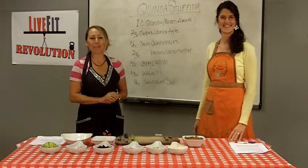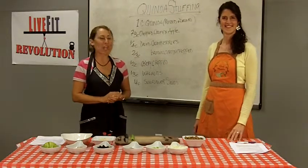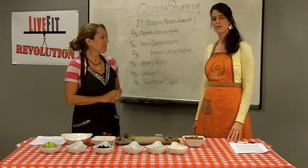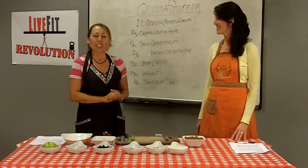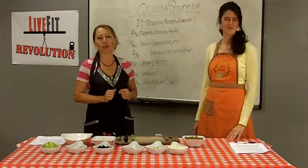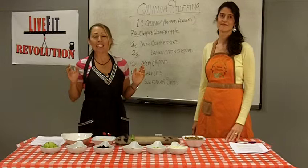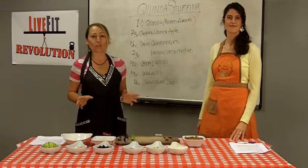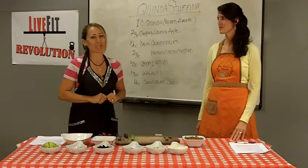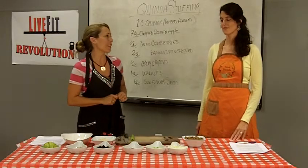Hello everybody, thank you so much for joining us here in the Fit Kitchen. We have Dr. Purcell with us once again. Hello and welcome. Hello Alicia, welcome. Thank you for joining us. So we are doing our holiday series — we love healthy holiday cooking — and this is a stuffing recipe that is gluten-free.